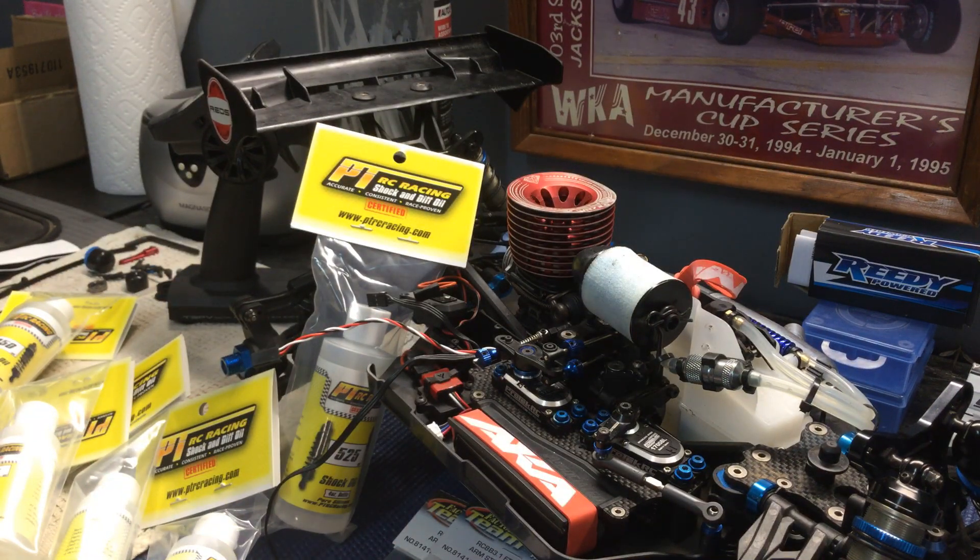Anyway guys, I just want to show you what I got going on. Finally getting this 3.1 done to where I want it. I'm fixing to tear it back down, put the new differentials in, and I'll catch you later. I got to get back to Woogie, do some wrenching. I'm out.